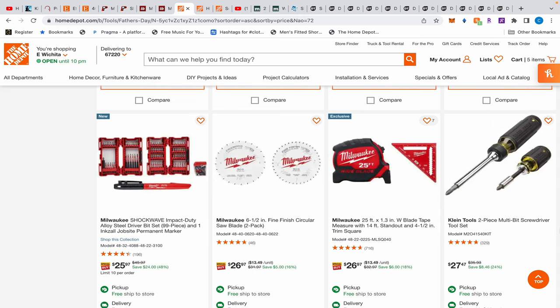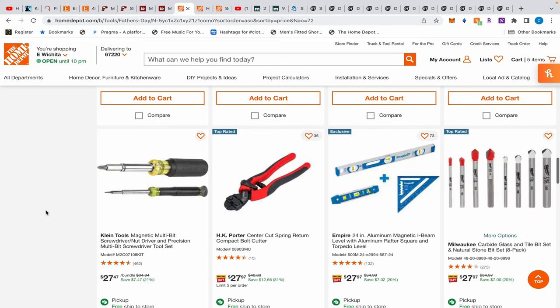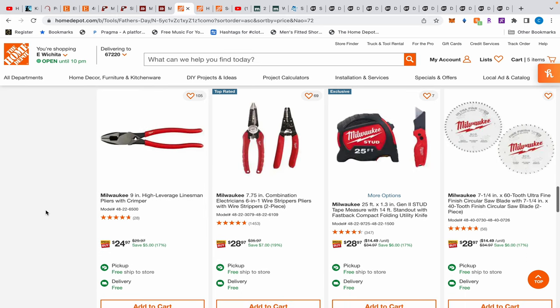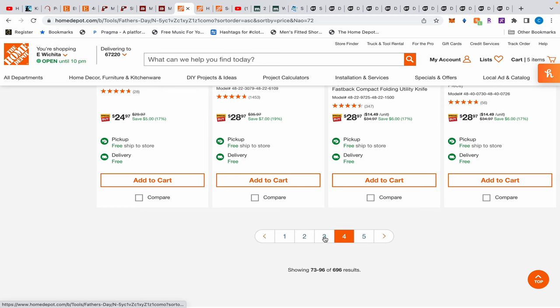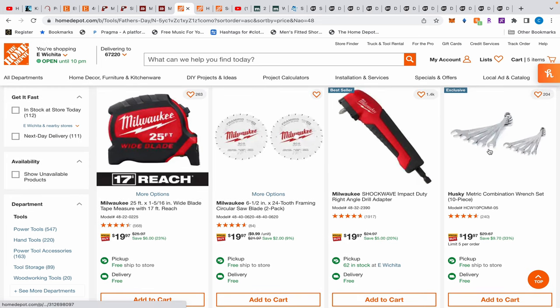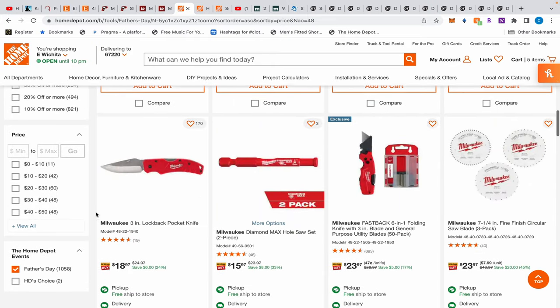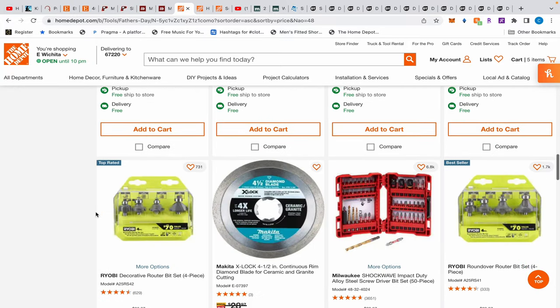I saved a lot of deals, but some didn't come up — like this Klein two-piece screwdriver set for $27, which is normally a lot more. There's also a Husky ratcheting set on sale for $59 — I used that as a comparison for the GearWrench sale from about a week ago. The non-ratcheting regular set is $20, and they do have the ratcheting one for $59.